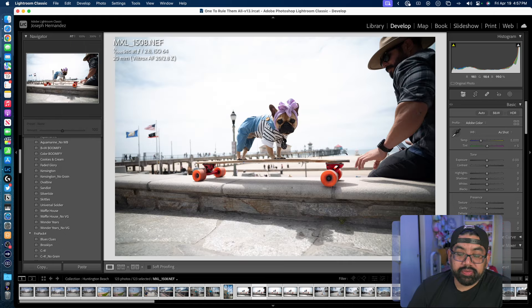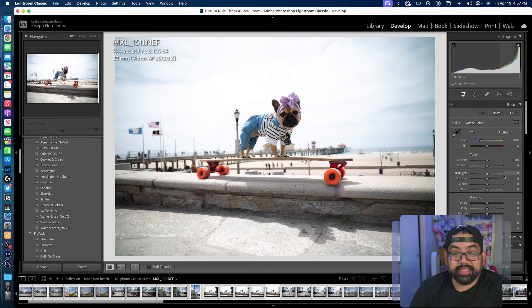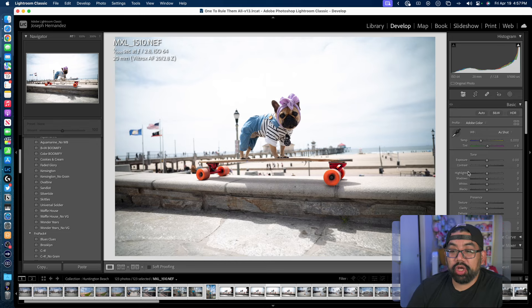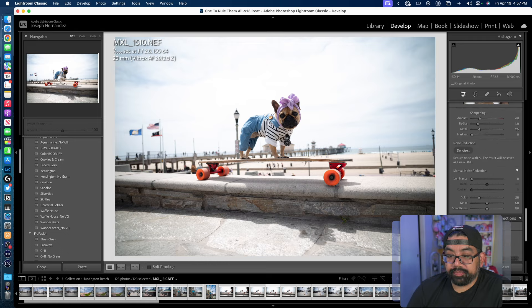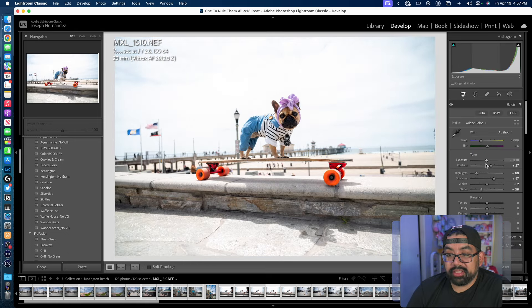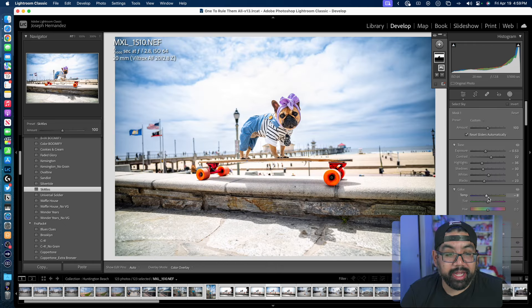I didn't expose for the background, which was kind of my bad. But oh — that's the shot right there. That one right there with the wide eyes. Let me apply the lens correction. Oh my God, this is adorable. I took this photo.